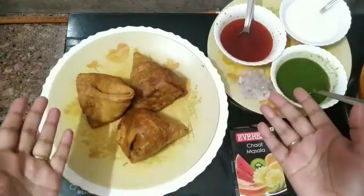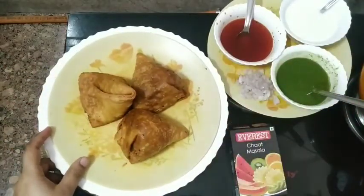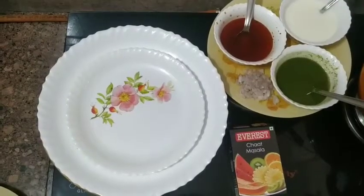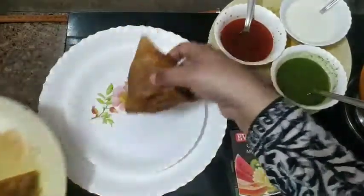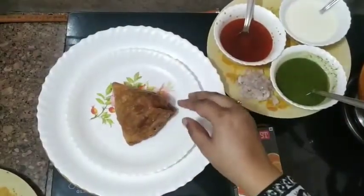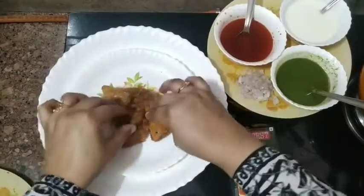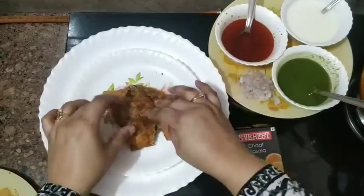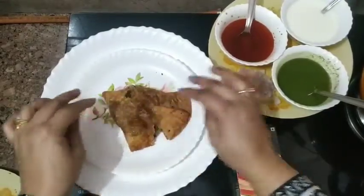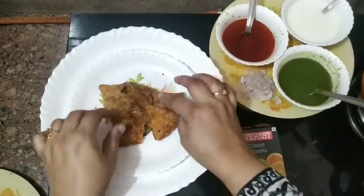So friends, let's start making the samosa chaat. We will break or smash the samosa. We will take a samosa and flatten it, smashing it a little bit like this. I have smashed it.